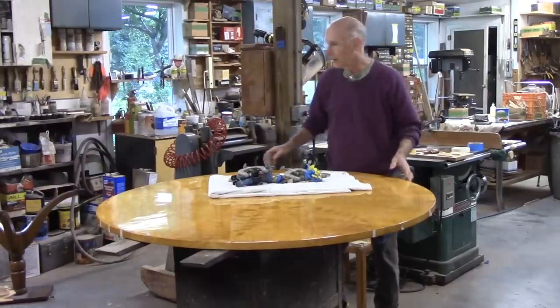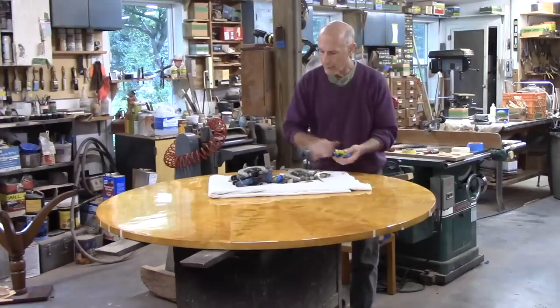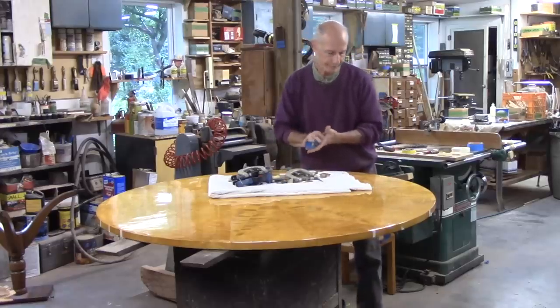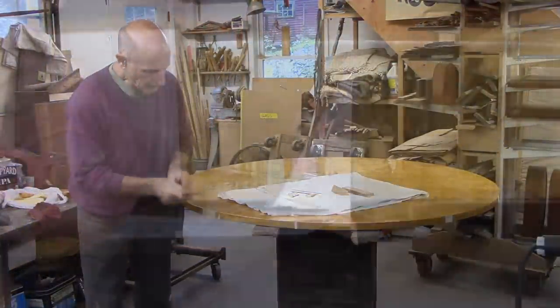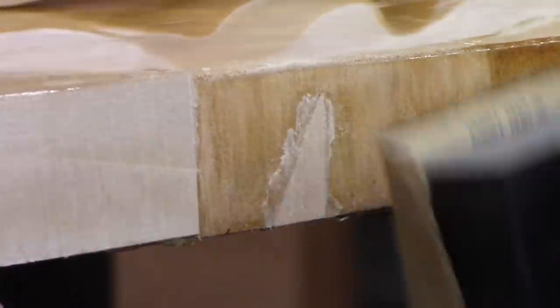That's 20 veneer patches, and now I've got to sand them. The next step is to trim the patches where they overhang — I'll do that with the chisel — and then I'll sand. I'm going to sand with 100 grit, and that initial sanding I'll do with the grain. Of course, the grain runs vertically.